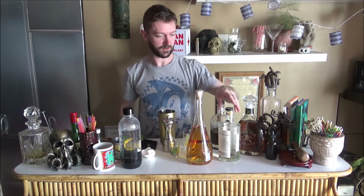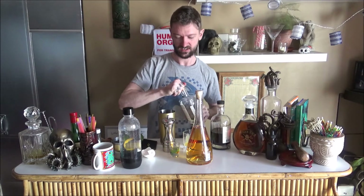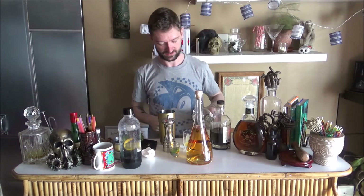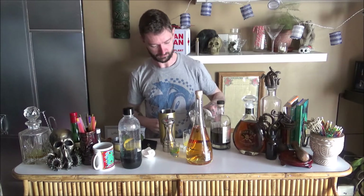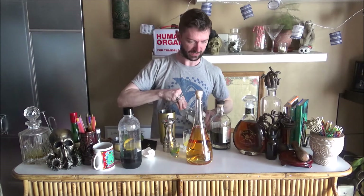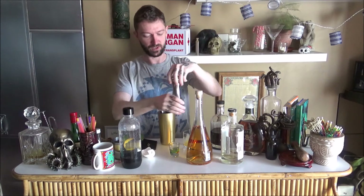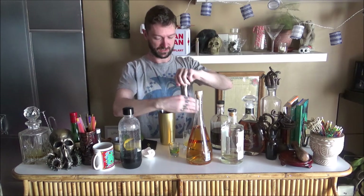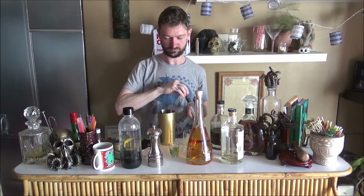I didn't bring any ice either. For those of you who don't know, even though we've done them on the channel before, a bebop oyster is an egg yolk, gin, tabasco, salt, pepper, whatever else you really like — but I'm just going to do salt and tabasco. There we go.